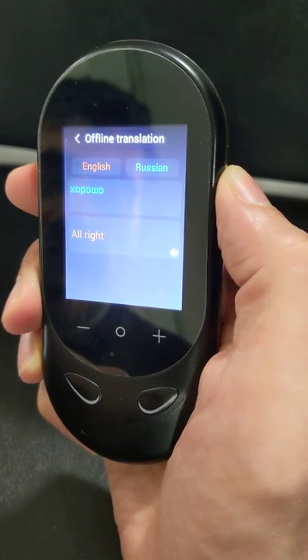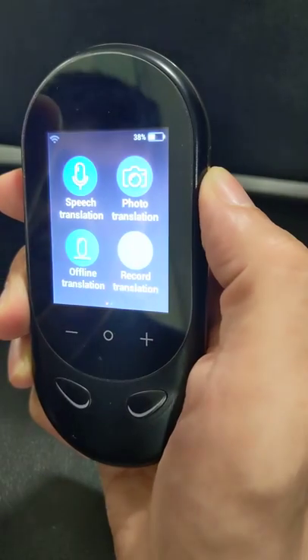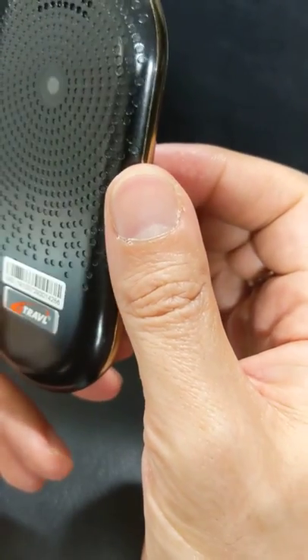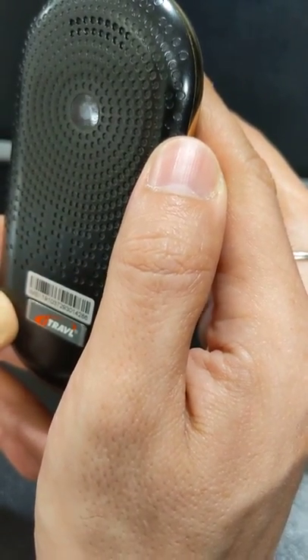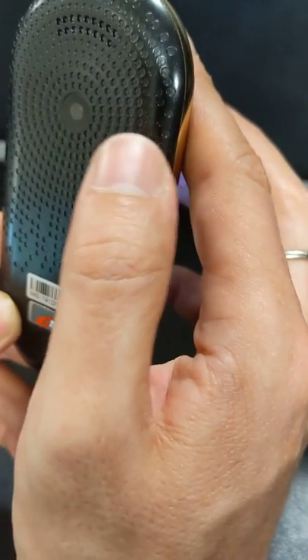So you don't need any internet connection for it — it works in offline mode and you can go back to the main menu and choose another language. It's very easy to use and it has a camera, but you need an internet connection to use the camera translation feature.